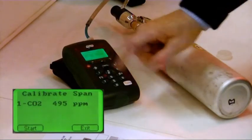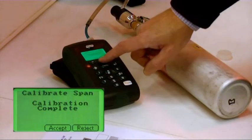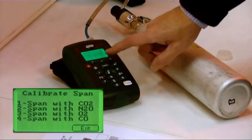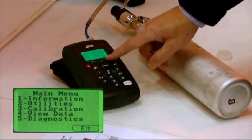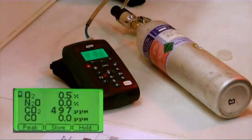Select start and accept. Calibration complete. Go back to the main menu by pressing the exit button. The instrument is now reading 497.